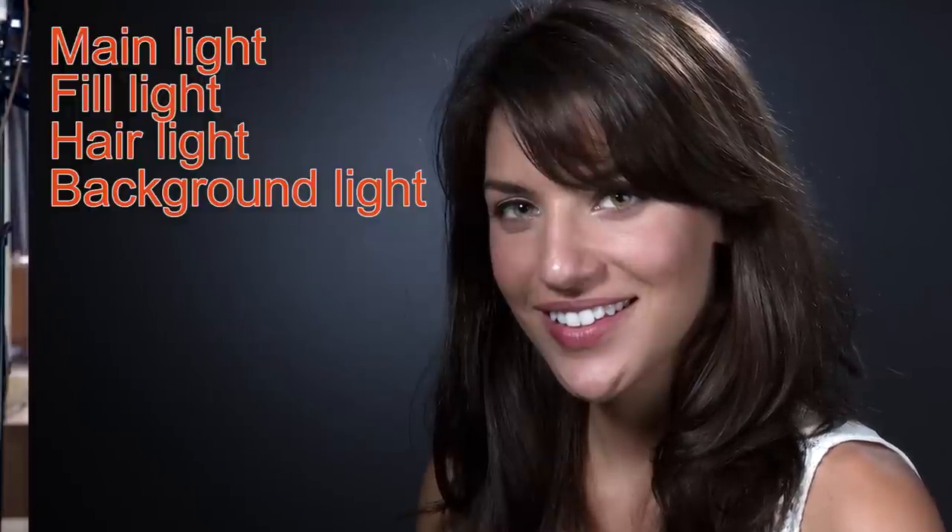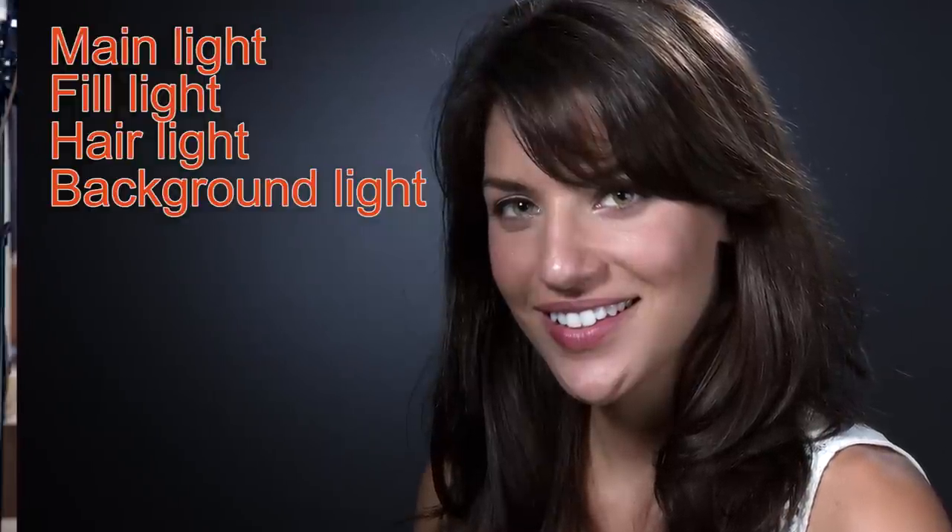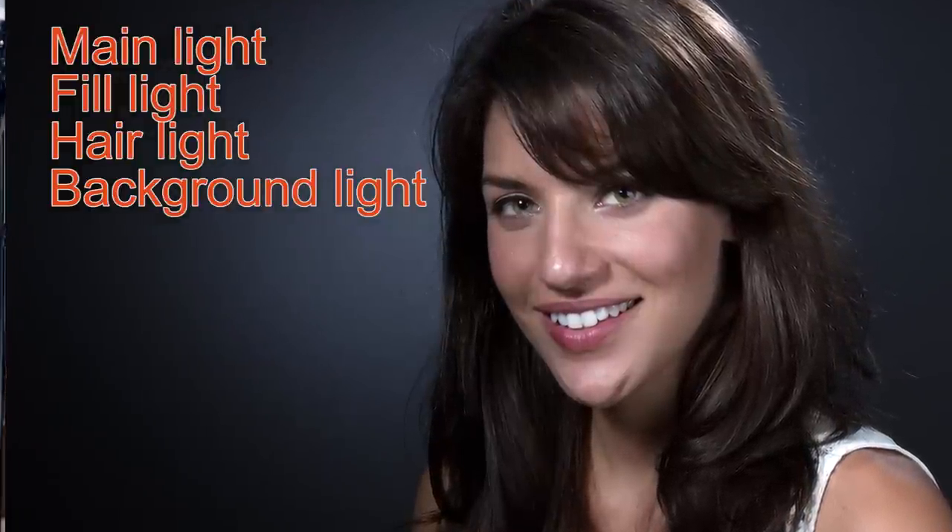I set up that background light to illuminate a spot right behind Chelsea's head, which makes the background more interesting rather than a solid color. To make sure it shows up as only a single spotlight, I put a grid on the strobe. The grid blocks any light headed out at an angle — only light traveling straight through the grid will show up on the backdrop. You can use grids with different density cells to control just how much the light spreads on the backdrop. Now I said this would be a four-light shoot, but I'm going to throw in a fifth: a kicker light.